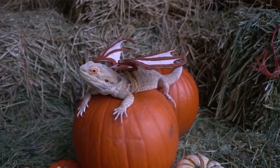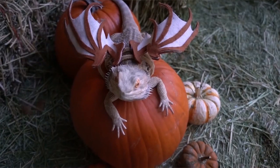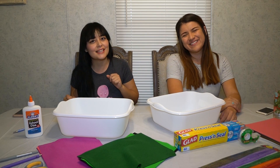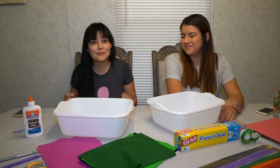Hey guys, welcome back to my channel. A lot of you on Instagram are asking about Regal's wings from his costume. Samantha here is actually the person that made those wings, and she's going to show us today how to make them.